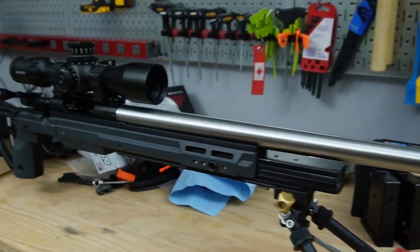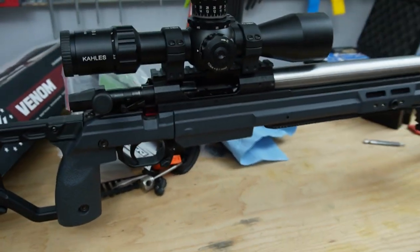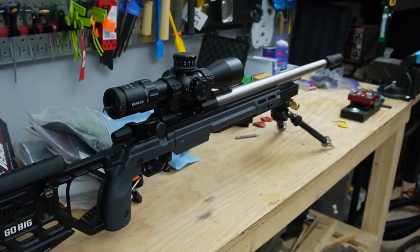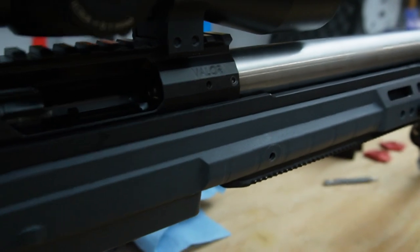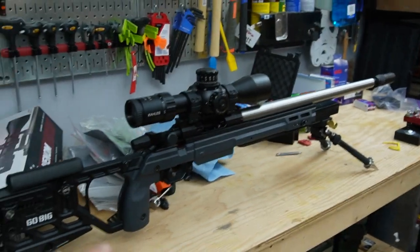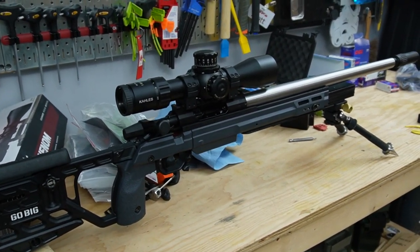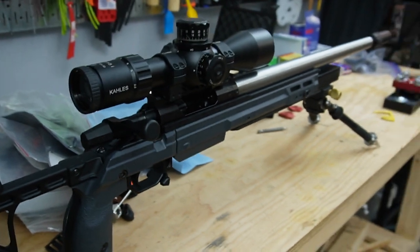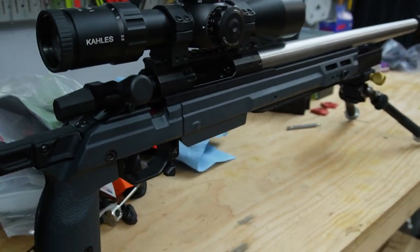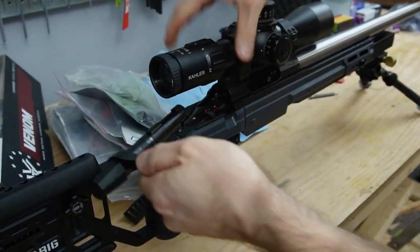Alright everyone, we're taking a look at this new Curtis Rimfire Conversion Kit for their Centerfire Actions. This is Robert's new rifle, the Valor. He's here because he needs to borrow my Whiskey 3 while his stock is getting fixed up. This is the Valor Action for Curtis, and if you take out that bolt, he is running the Rimfire Conversion in it.